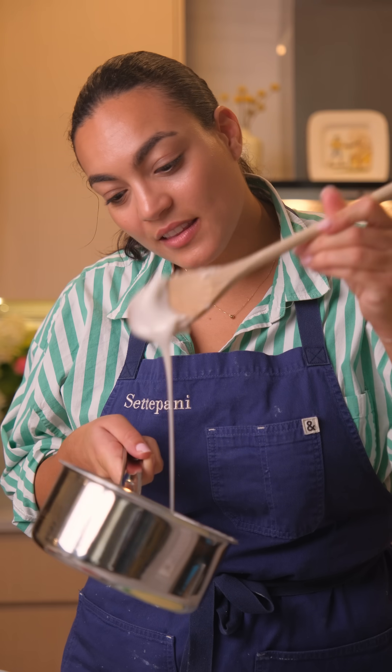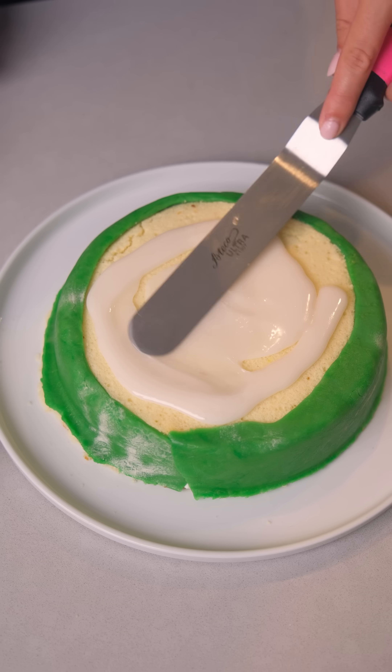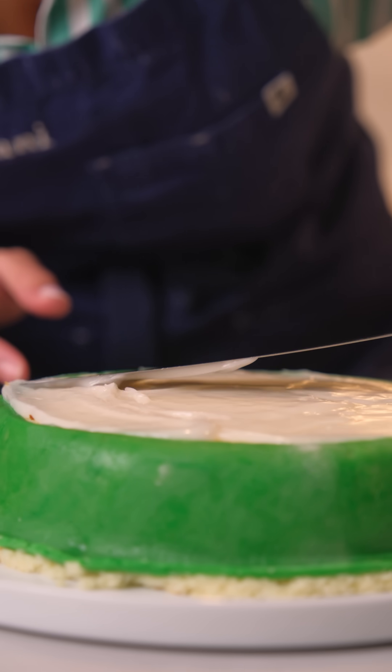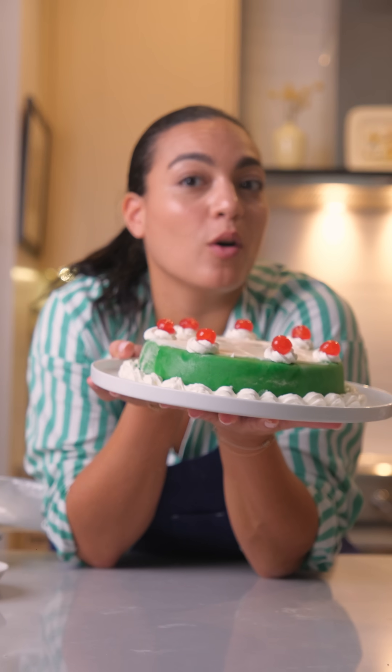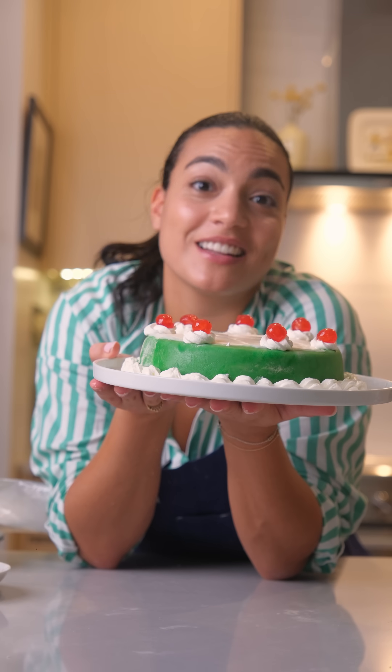I have a beautiful glaze that I'm going to put on top. And there you have it — our beautiful cassata made at home, just like you would have it in Sicily.